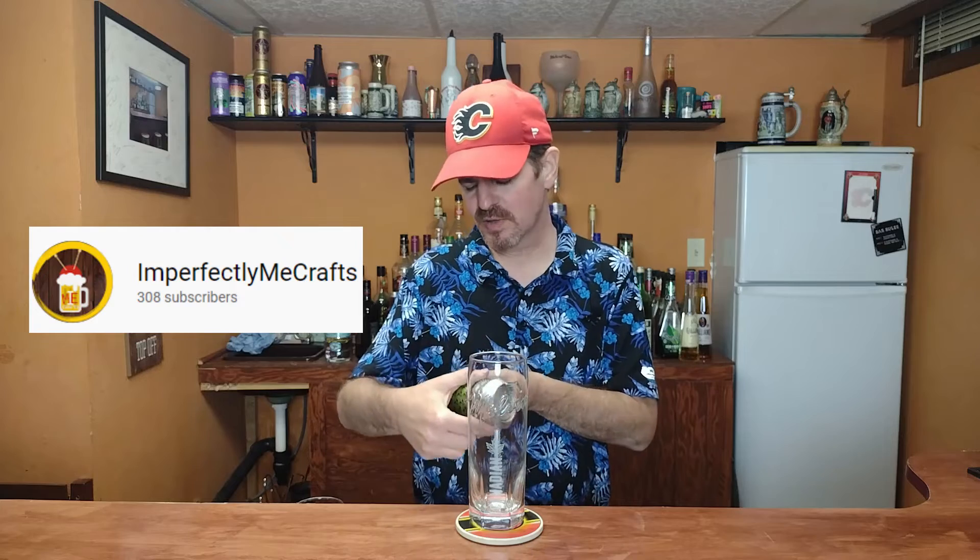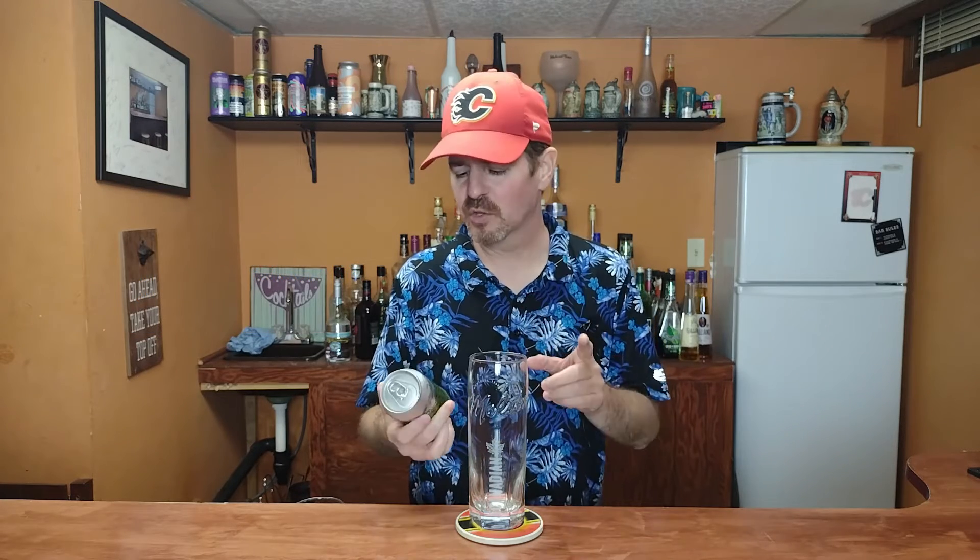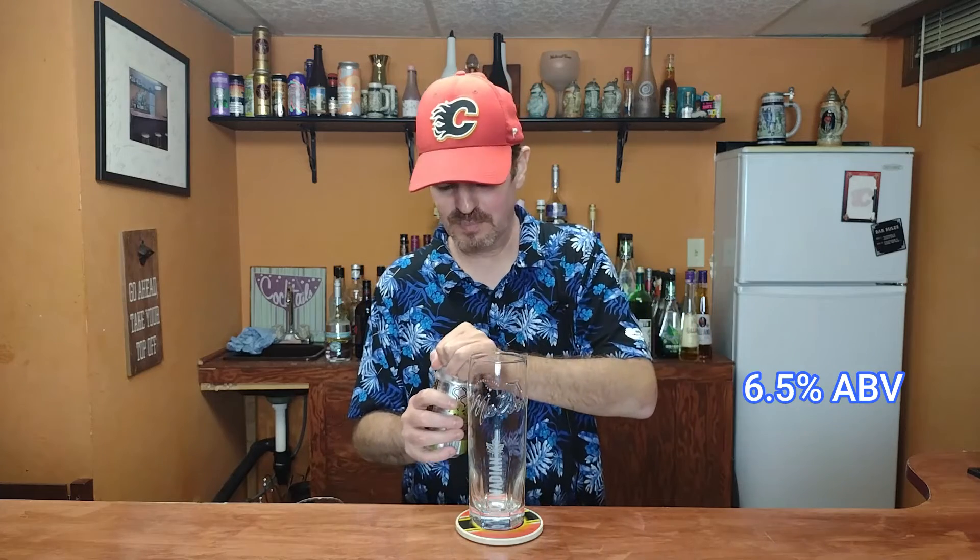So today's beer is one that I traded for at the BeerTubers convention a couple of weeks ago when I was in Atlanta. I got this one from Mallory and Chew from Imperfectly Meat Crafts, and it comes out of Lake Zurich, Illinois. Today's beer is called Pixel Density — this is an India Pale Ale with Citra from Phase 3 Brewing Company, about 6.5% alcohol by volume.